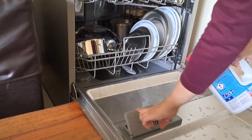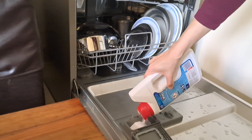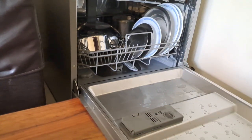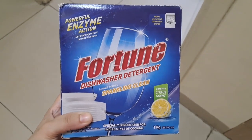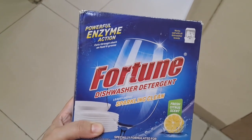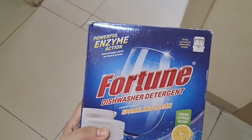Currently I am using the Finish washing powder. Over these years I have changed washing powders — earlier I used the three-in-one tablet where you don't have to add salt and rinse aid separately. But for the past two years, I've found dishwashing powder more convenient and cost effective. I have used IFB dishwashing detergent and Finish detergent, but I found the Fortune dishwasher detergent most convenient and cost effective as it is cheaper than both and the dishes are washed perfectly.